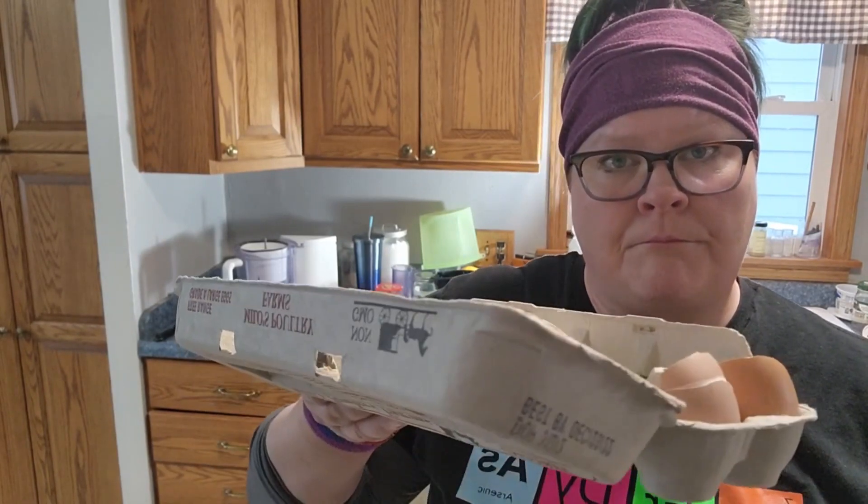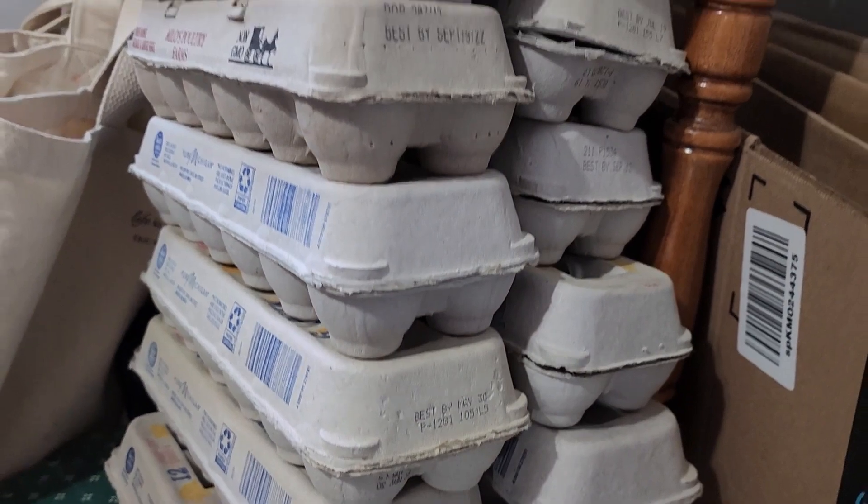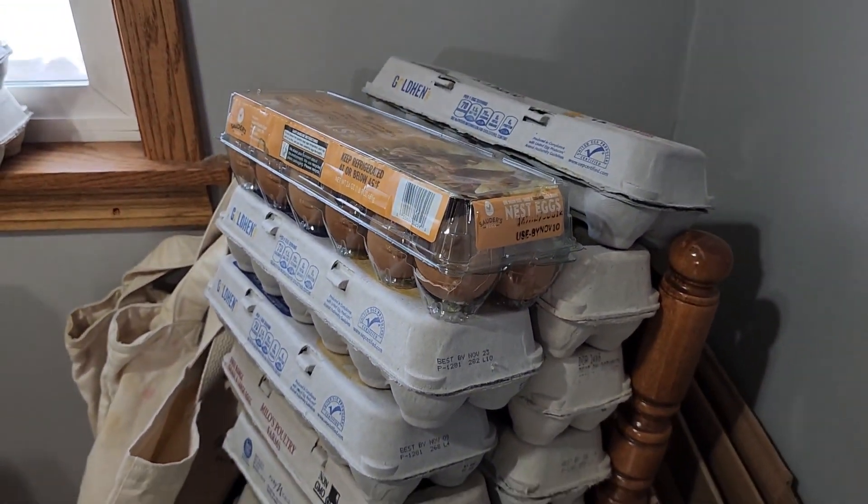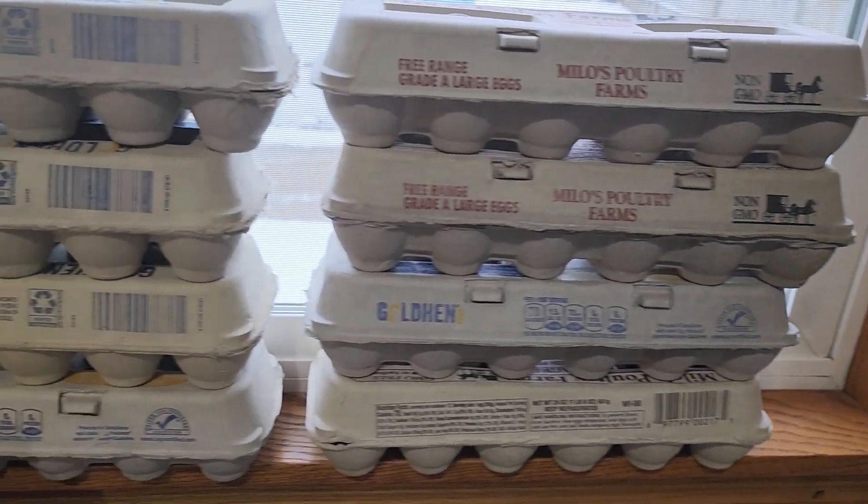Friends, family, strangers, my name is Casey, and I am an eggshell hoarder. You might be asking yourself, Casey, you're such a together person. How could you let this happen? My story is a sad but true one, and maybe you can relate.